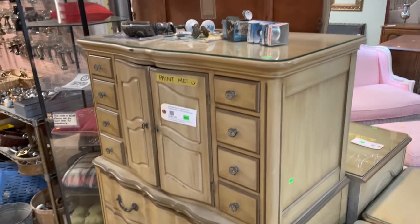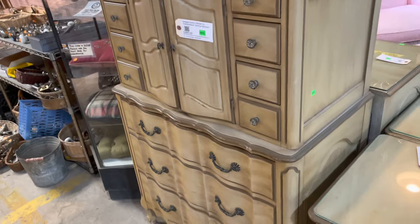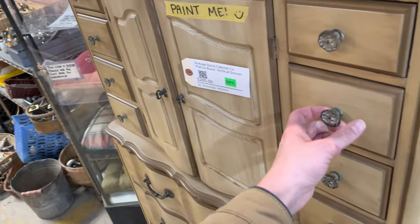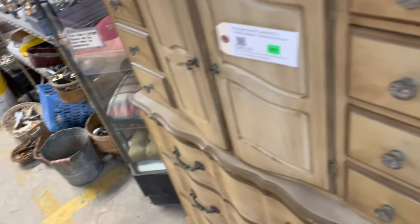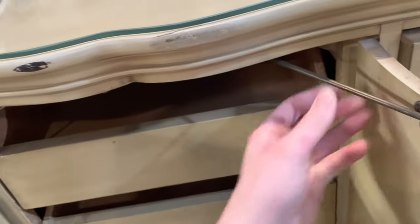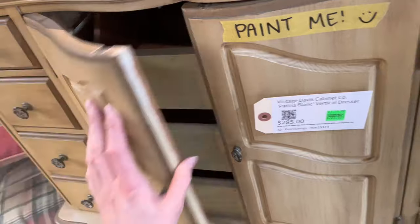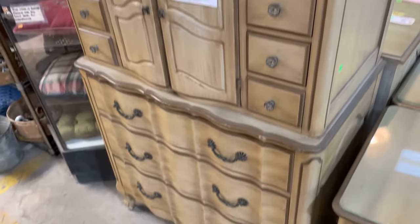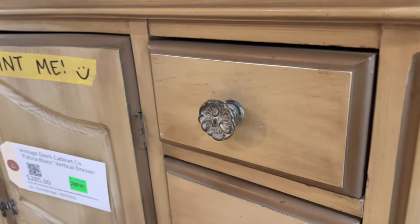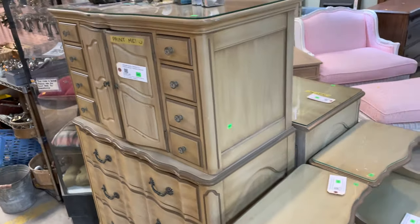Finally, the last piece from the set is this awesome dresser with so many cool features. It has eight tiny drawers, which are really exciting, plus two cabinet doors in the center that open up to reveal three more drawers. I love the hardware — super cool. This one is also listed on the marketplace at communityforklifmarketplace.org for $285, and it has the same really great curves, hardware, and finish.